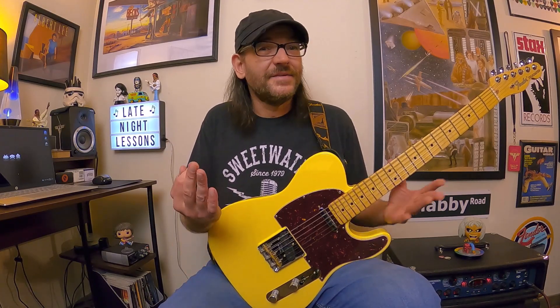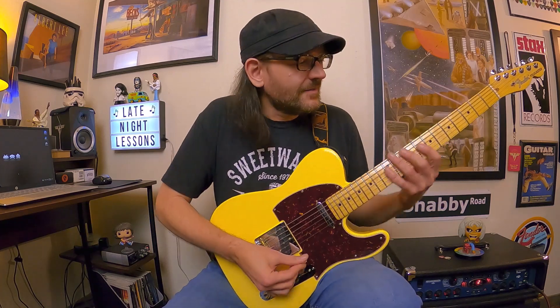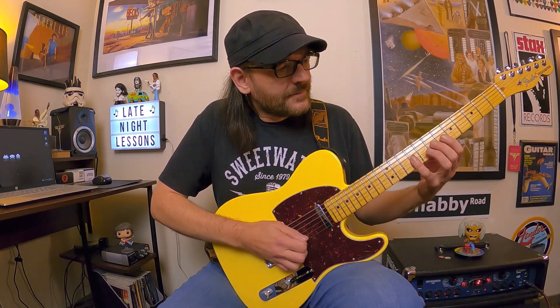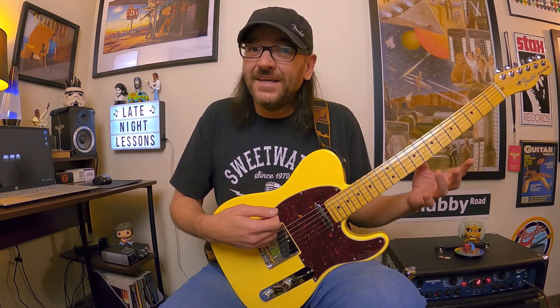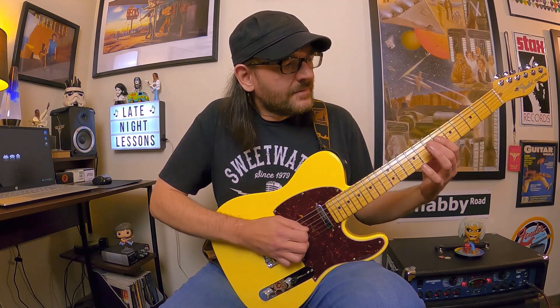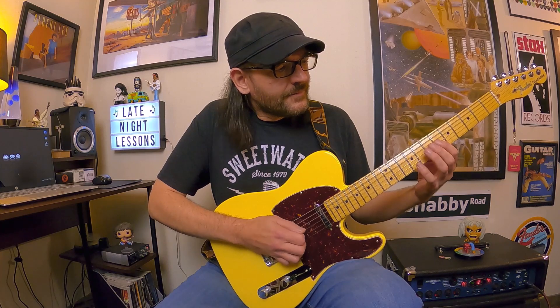The next two ideas are really cool and they both use delay. I'm using the JHS 3 Series delay because you need digital delay instead of the vintage, echo-y delay — you need that strong repeat, really loud. It's basically moving between A and E, and without the delay it sounds very simple. But with the delay you've got that crazy slapback effect. For that type of effect, you need to set the delay somewhere between 315 to 320 milliseconds. Depending on the tempo or speed of the song you're playing, you'll have to adjust that either slower or faster.